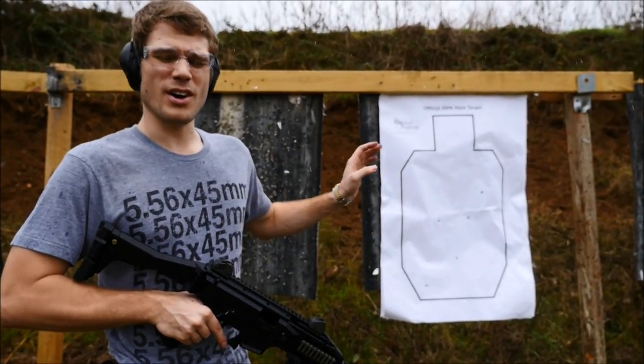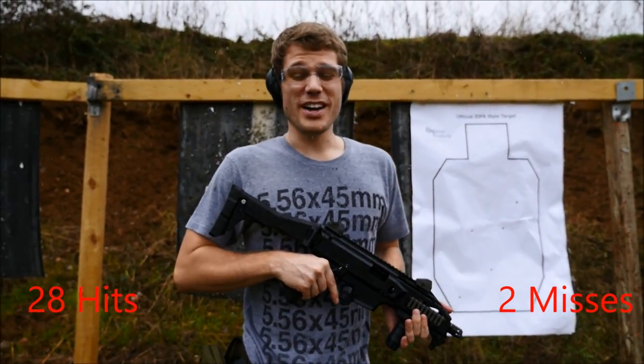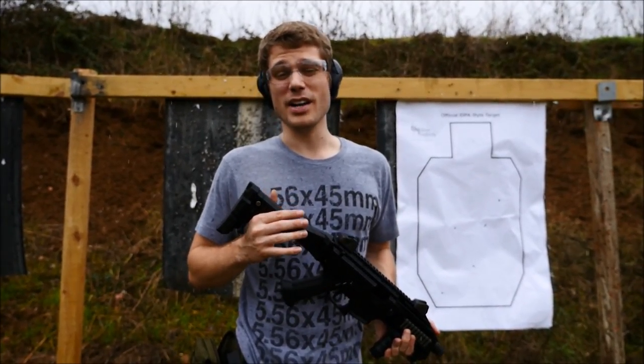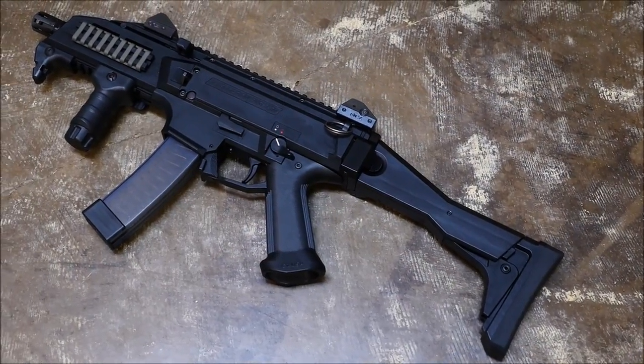We took the last five on the paper and got all five. So this is actually a really fun, accurate little pistol caliber carbine. It's a little bland, but it does what you need it to do. All in all, the Evo performed pretty good.